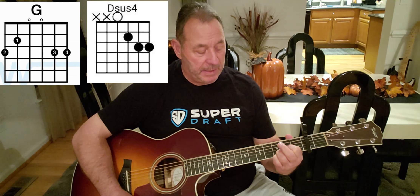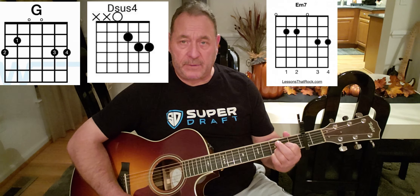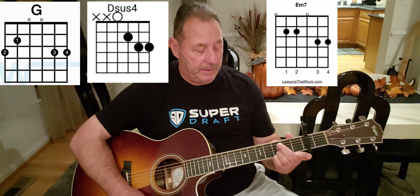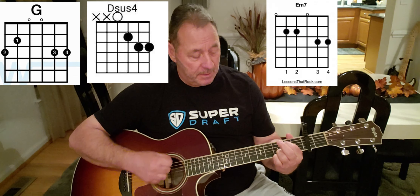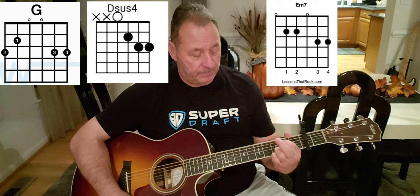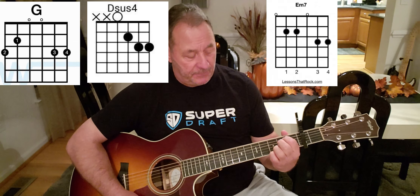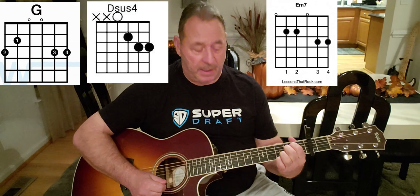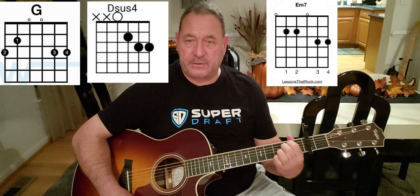Then we're gonna do an E minor seven. If you have fat fingers like me — sausage fingers — use your index finger and cover the fifth and fourth string on the second fret, play all strings down. If you can't do that, use your index finger on the fifth string second fret and your bird finger on the fourth string second fret, leaving your ring and pinky finger locked on the first and second string the whole time. Play all strings — it's an E minor seven.